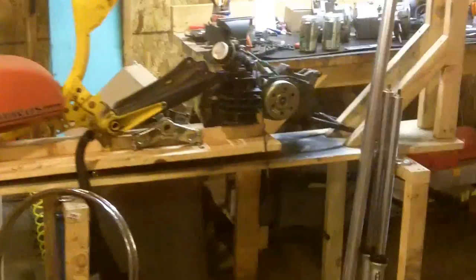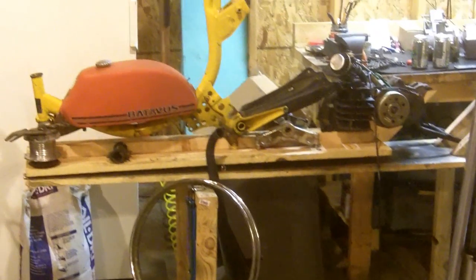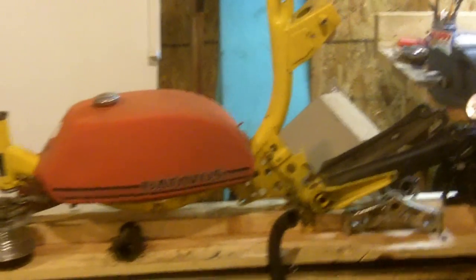I figured I'd do a video before I get too far into this project. It's going to be my Franken-ped. I'm still in the process of collecting parts and stuff, but basically here's what I'm going to be doing.